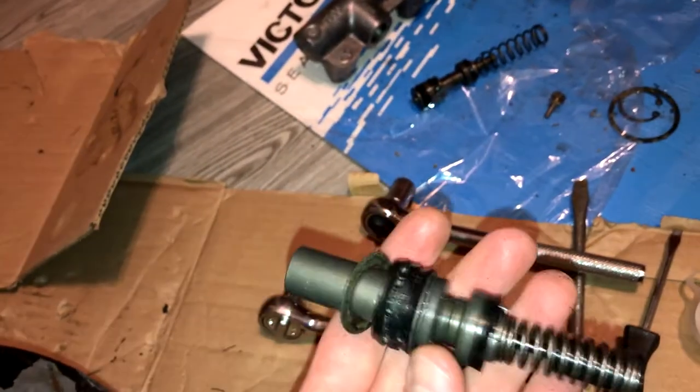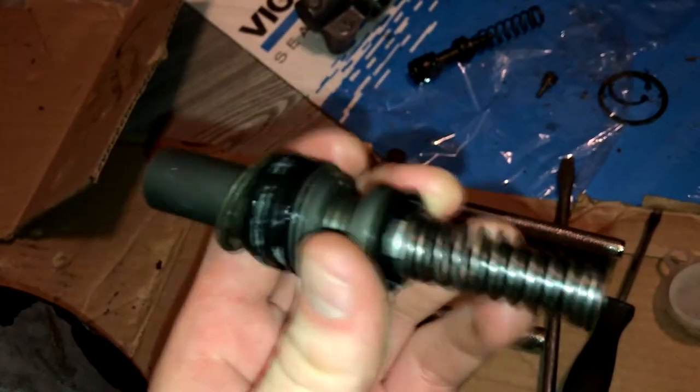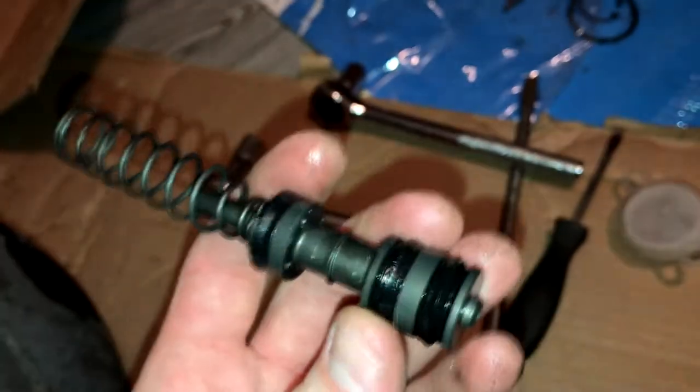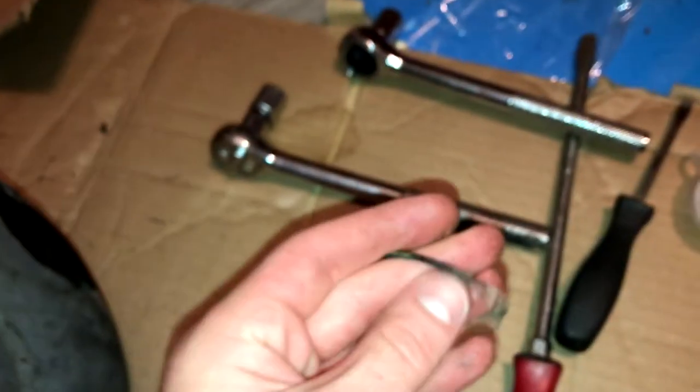So I took the master apart. I didn't really find anything wrong visually with the seals — I took everything apart, and sure they're not new, but they're pliable. I didn't find any tears, so that leads me to believe the brake booster was probably the original problem here.